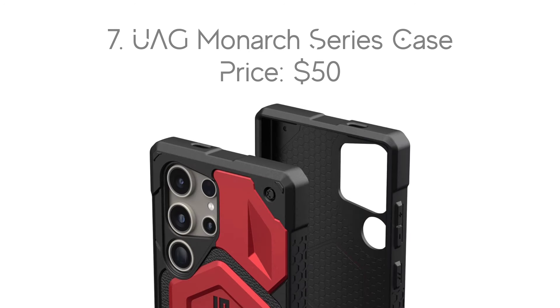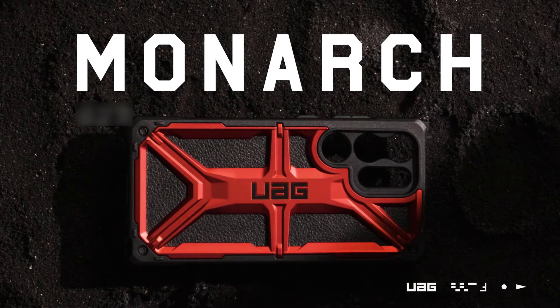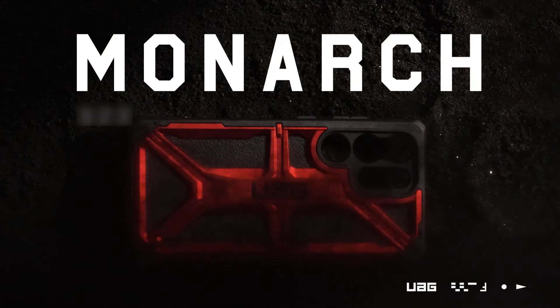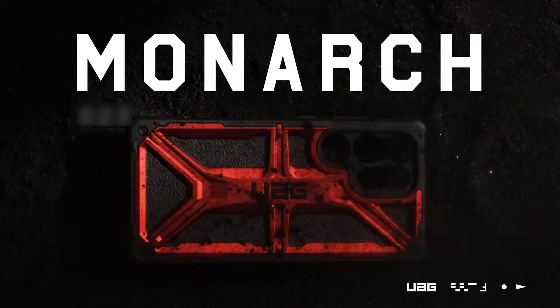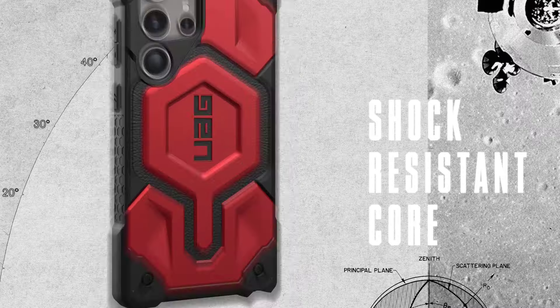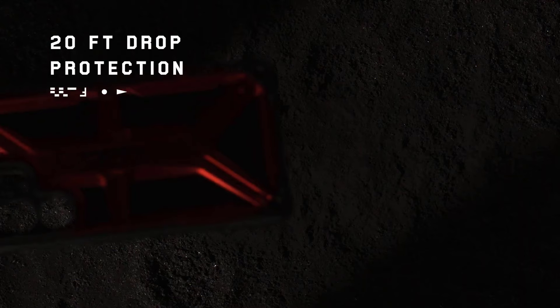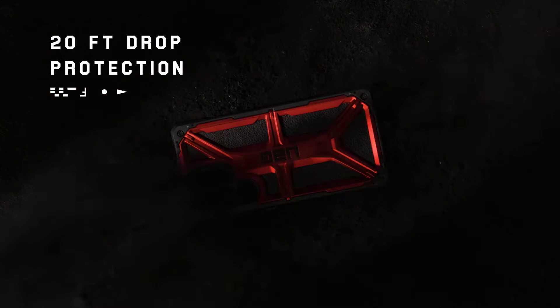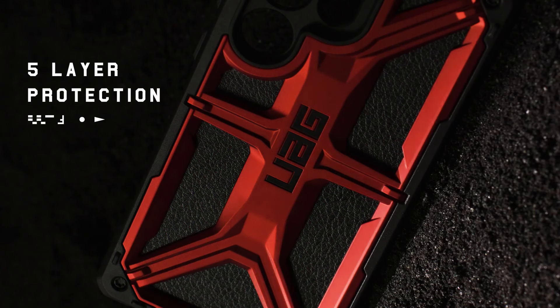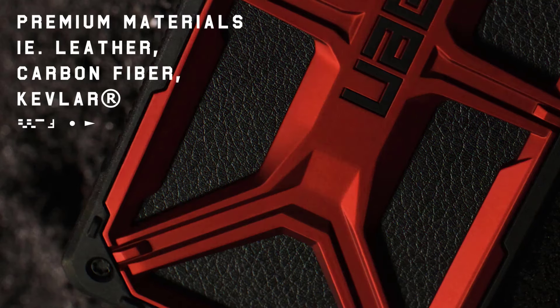Number 7: UAG Monarch Series Case, with the price of $50. We're not going to try to convince you that the UAG Monarch is wallet-friendly, because it absolutely is not. It keeps your phone safe in most situations and looks great while doing so, offering case accents in either carbon fiber, leather, or Kevlar. Best of all, it manages to do this while only adding 1.5 ounces of weight to your device, and without interfering with wireless charging or NFC payments.